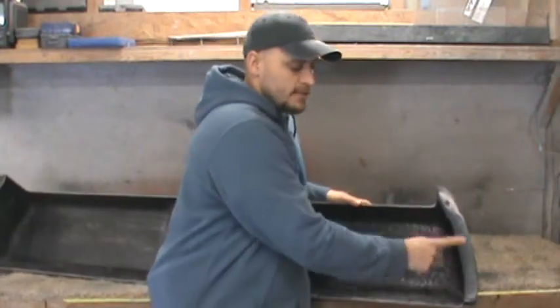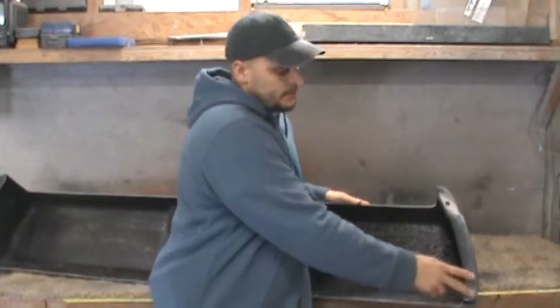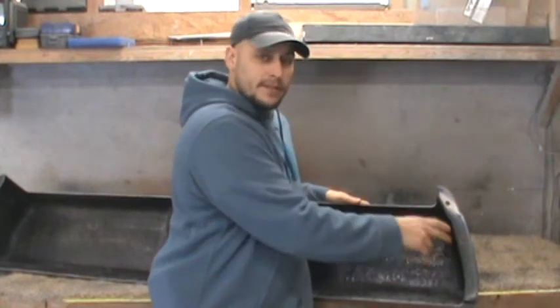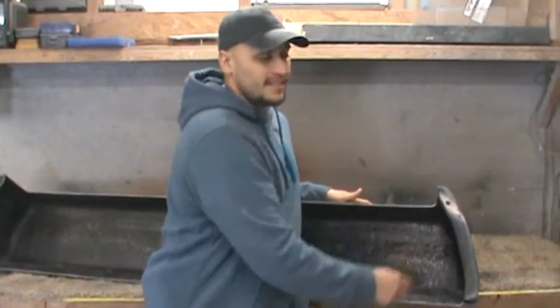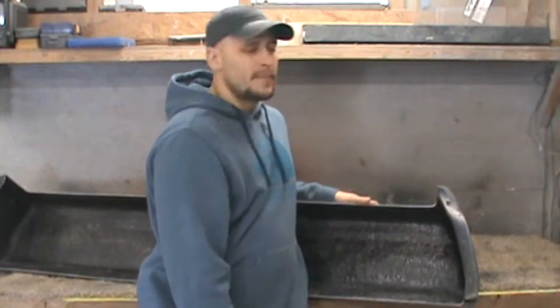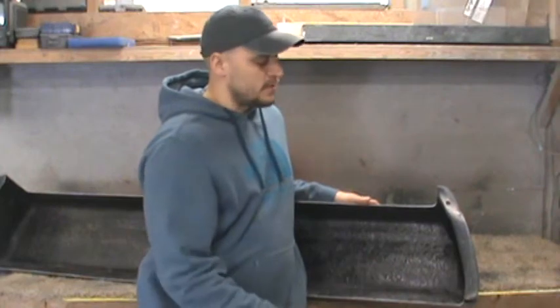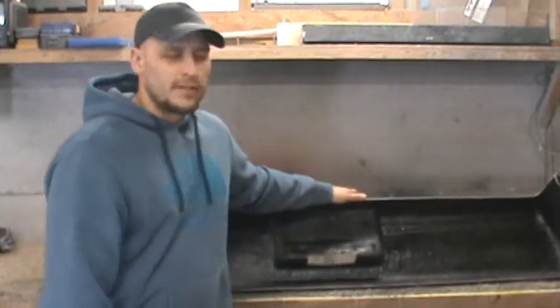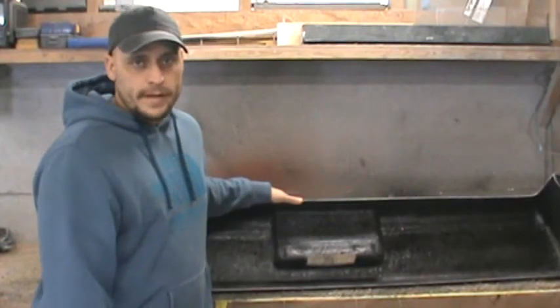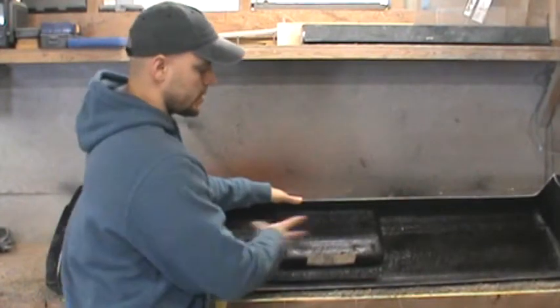You also have mounting flanges already built in. These flanges are nice and thick — I actually make the flanges thicker than the rest of the bumper. These are about 10 ounces of mat, roughly. The rest of the bumper is roughly 6 ounces of mat, give or take, and about an eighth of an inch thick throughout.